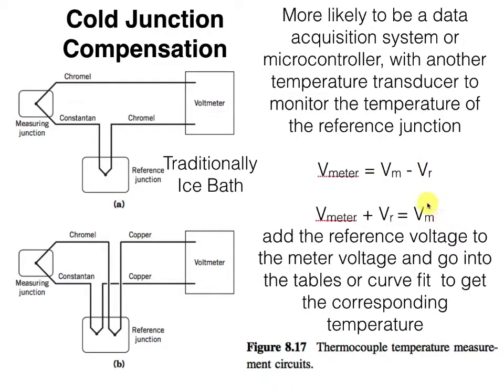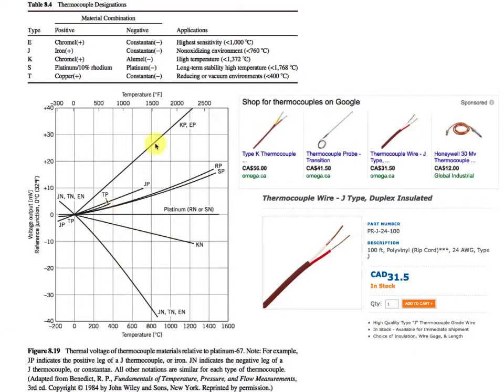To put it another way, if what we really wanted to know was the voltage across the measuring junction, we could take whatever we measured at the meter and add on whatever voltage we knew for the reference junction. Then we can go into the tables or use a curve fit to get the corresponding temperature. That can get pretty involved because different thermocouple materials have different relationships between voltage and temperature, and not all of these relationships are even close to linear, because there's some fairly complicated physics going on with the electrical potential in those junctions.